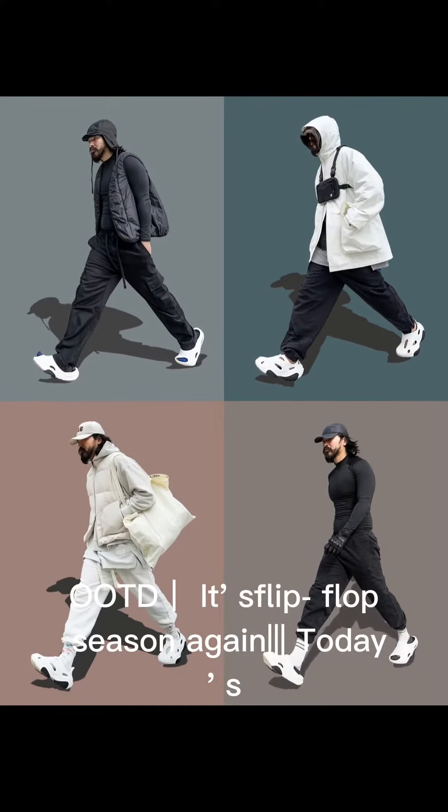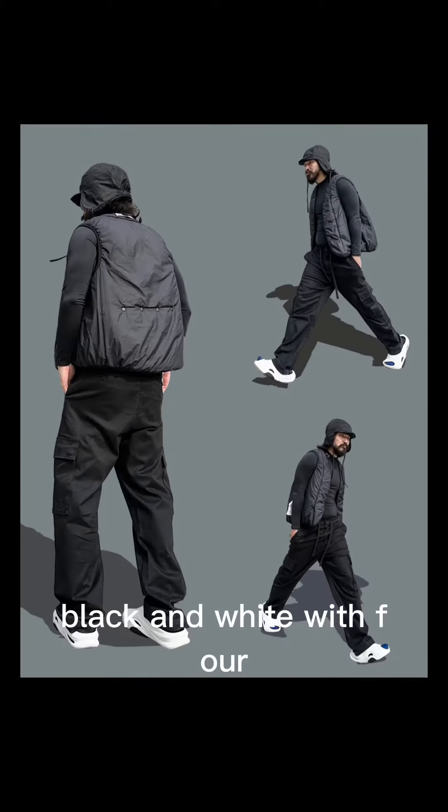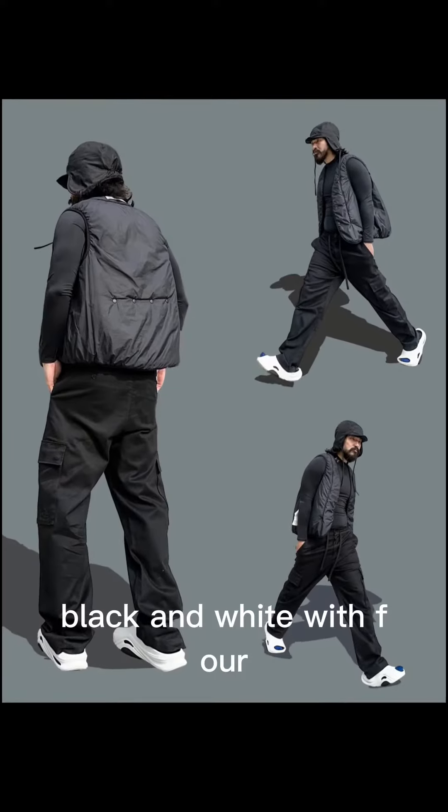OTD, it's flip-flop season again. Today's looks are black and white with four sets of flip-flops to wear. The first group features M40 foot-slippers in black wear.